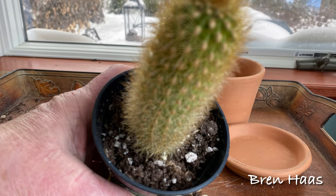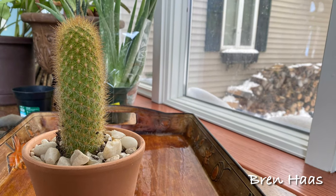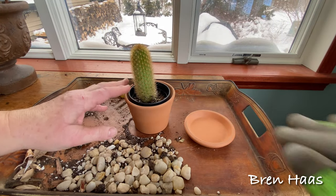This type of cactus can take some neglect. I had one of these that went over a year in my home without watering. However, I do not recommend that you do that if you want to keep the plant happy.